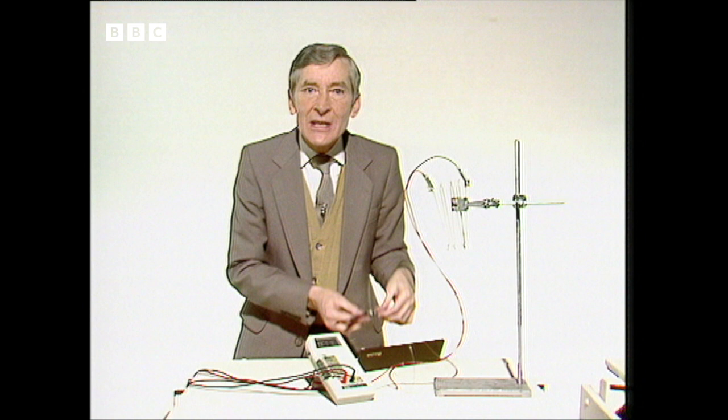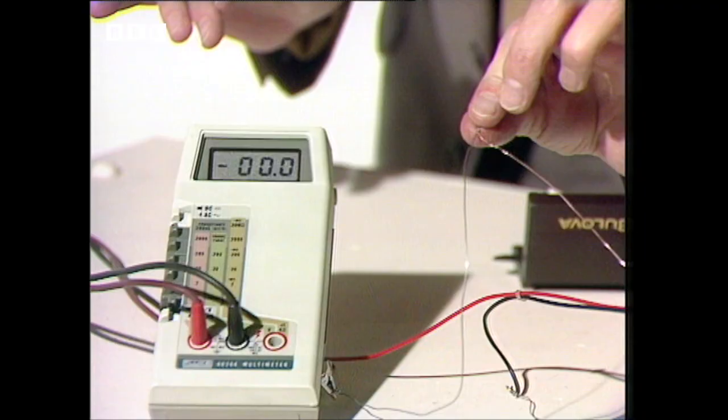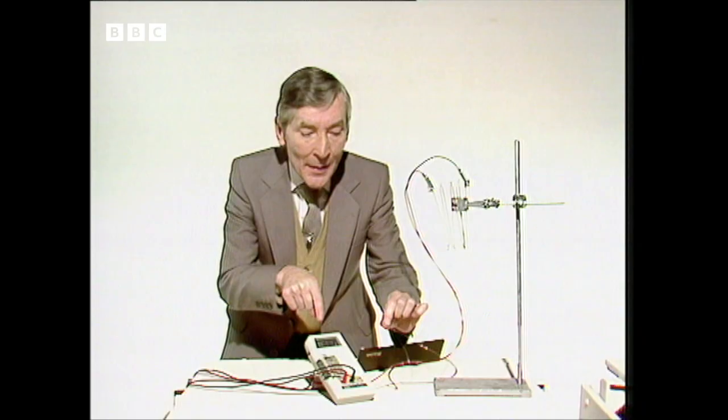If you touch any two different metals together, you get a tiny instantaneous current, like so. You see? See it showing up on the ammeter? That's the meter that measures the amps, you see.